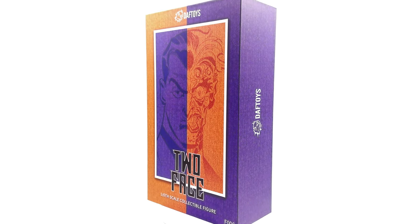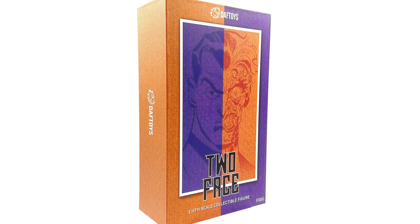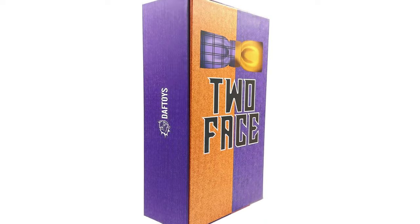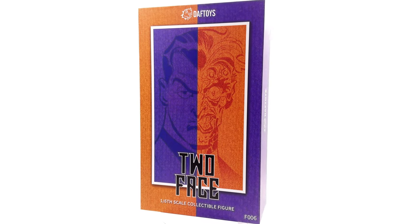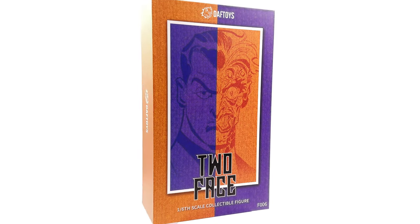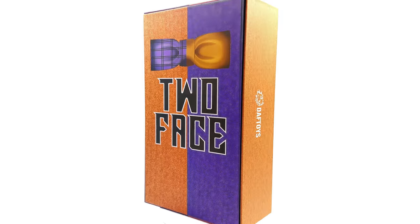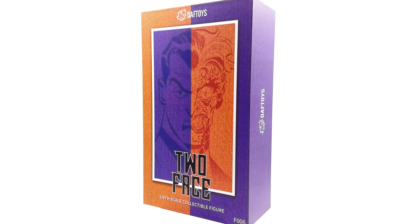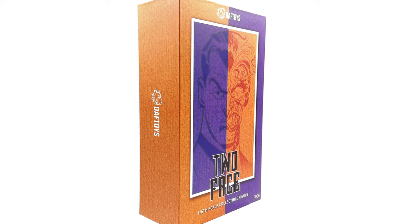Do bear in mind this is an unlicensed, unofficial product. I got mine from toyswonderland.com — I've put the link in the description below for reference purposes only. This is by no means a promotional video; it's a review on a figure I picked up for my own personal collection. If you're heading to the description, why not hit that subscribe bell notification icon and join button so you're notified as soon as a brand new review goes live.